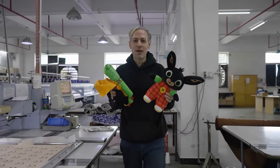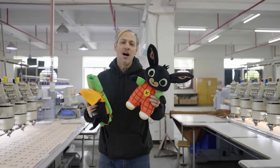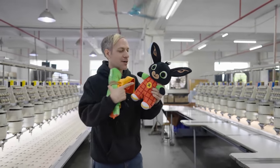In today's video we're going to show all the manufacturing processes from these basic materials all the way to this fully finished plush doll, and we're going to even embroider it with the Machina logo.